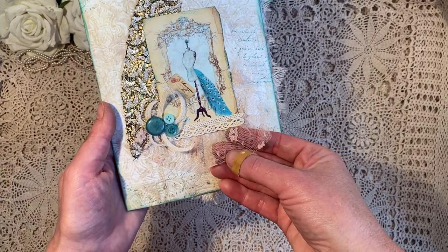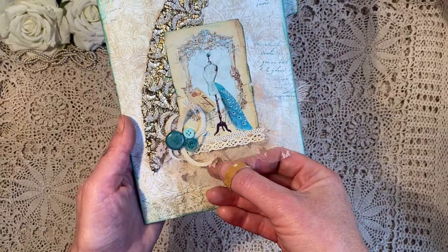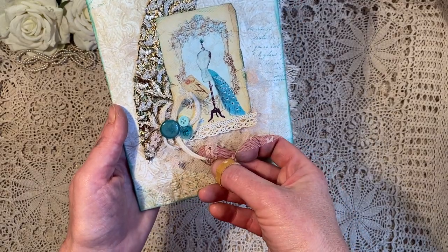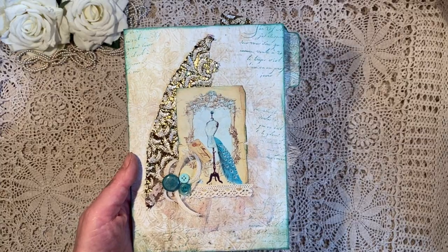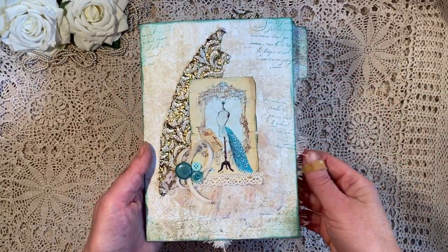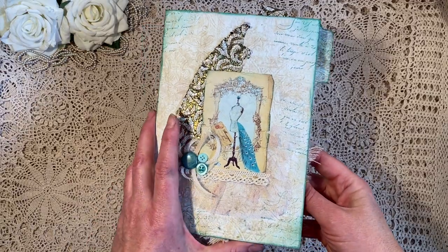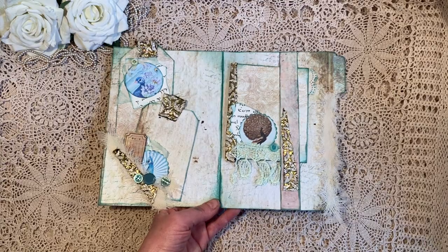The tulle is kind of skin-colored and it has these little flowers on it, which is very cute. I also stamped on it with one of my favorite stamps - a script stamp - again in the same color ink. Then this is the inside; let me just put that down.